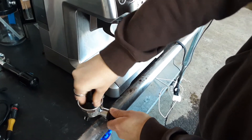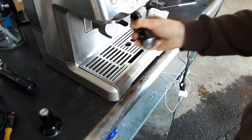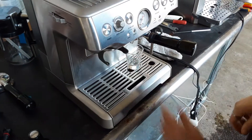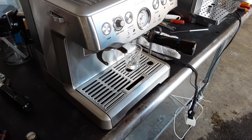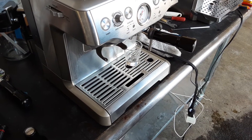We did notice that the grinder is not reliable on this. It grinds fine, but the timer for how much coffee you want doesn't work quite well. We looked it up on the internet and found it's a known issue for Breville machines, and we don't have a solution for it.